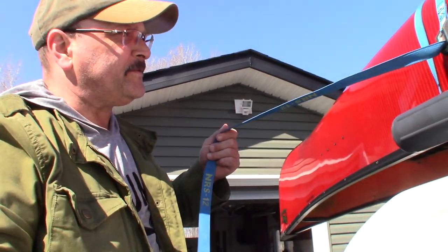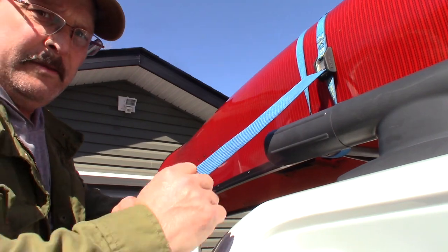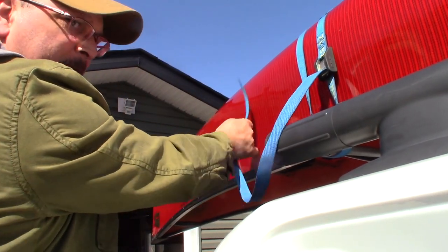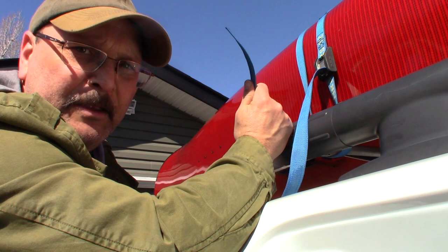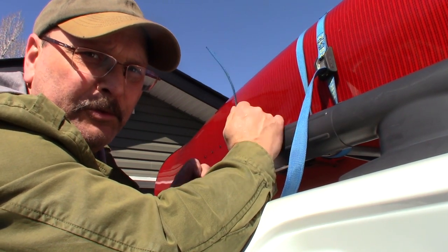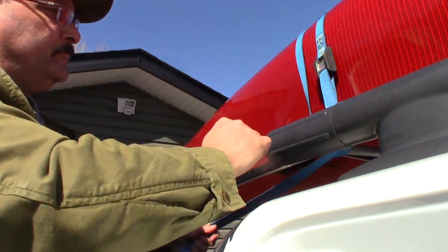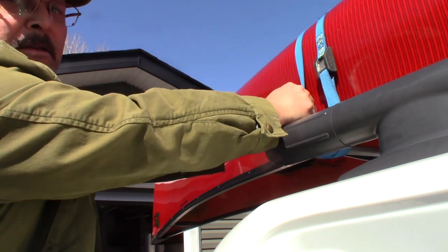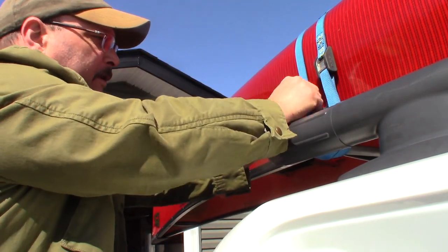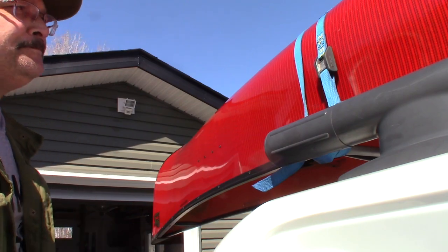Now let's discuss what to do with the leftover strap hanging behind. Tie it off — the strap in the wind will simply flap against the hull of your boat, and although it's not going to damage anything it is quite an annoyance driving down the road. Simply give it a couple of wraps around anything that is stable and give it a couple of overhand knots around one of the runs. Simple as that.